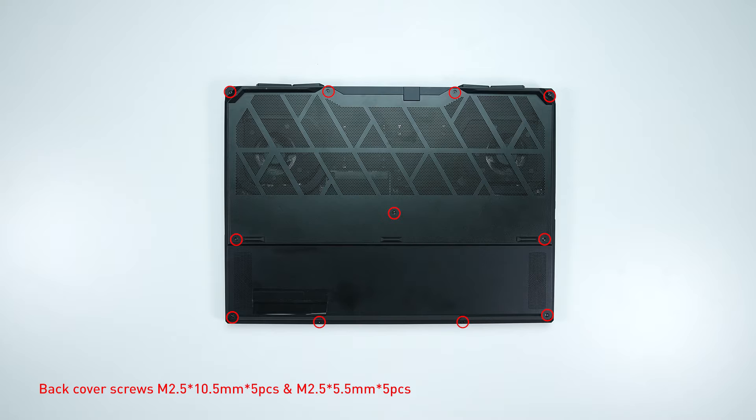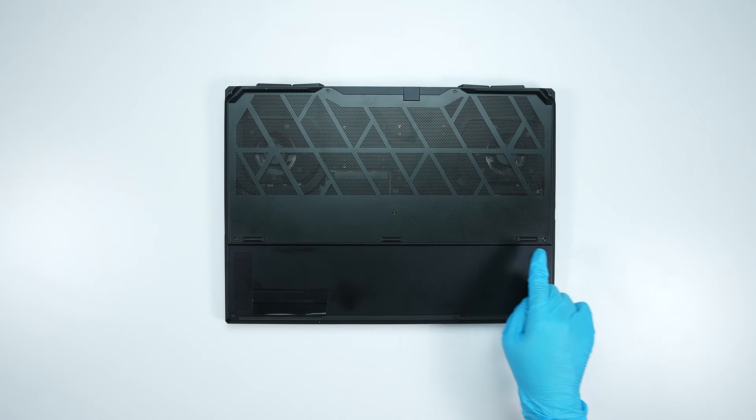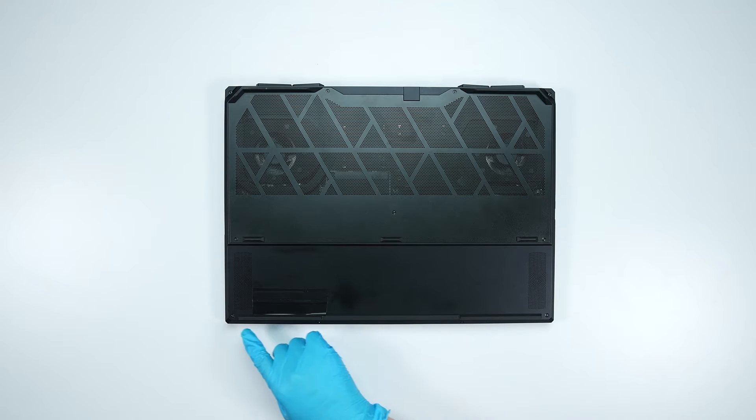Remember to take note of all the screws and which hole each was removed from, as they are slightly different. We suggest you grab a piece of paper and put it next to the laptop. When you remove each screw, place it on the corresponding spot on the paper so you can keep track of where it goes.